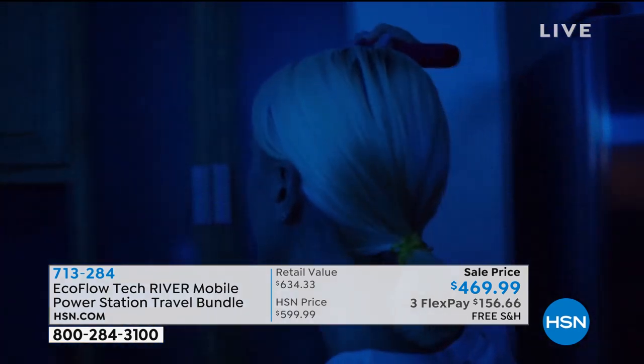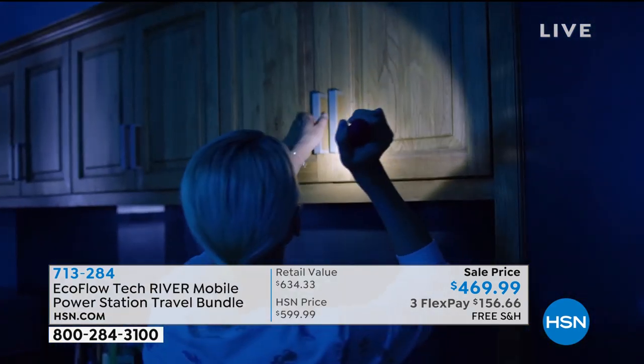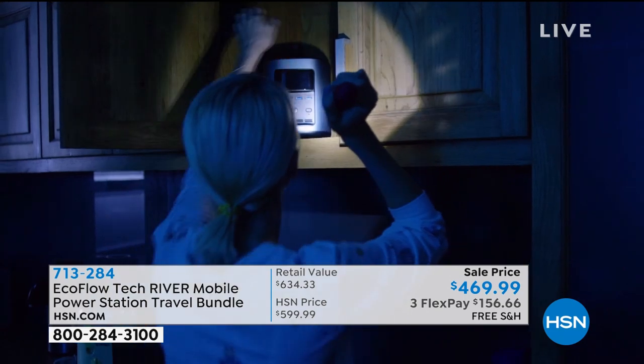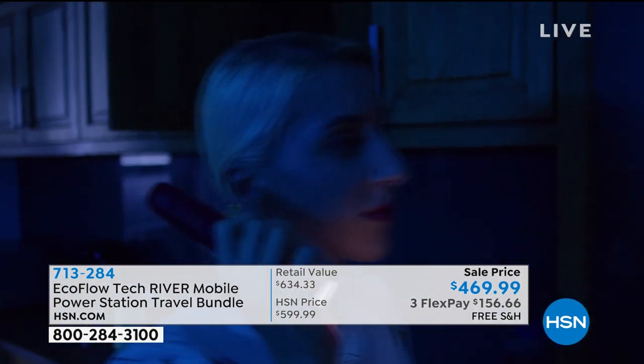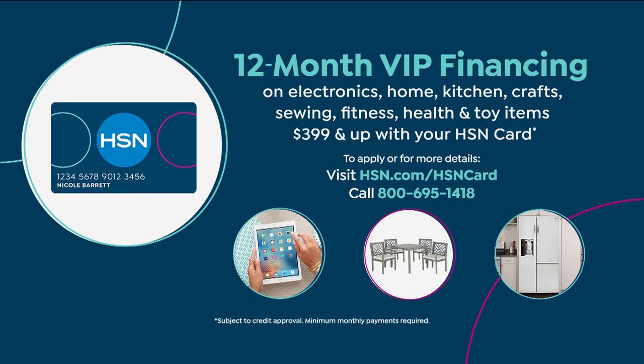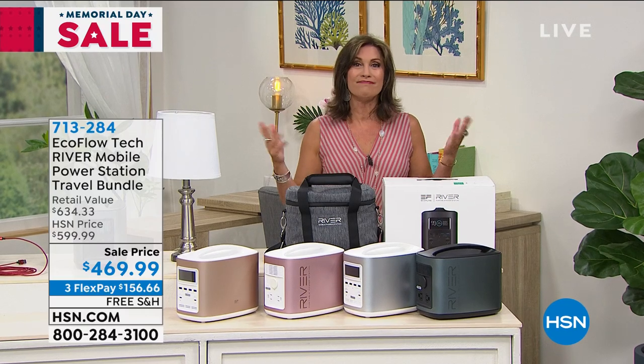We do have three flex payments on it. If you have the HSN credit card, we will give you 12 months to pay for this with absolutely no interest. As long as this is paid for by next year at this time, you will pay absolutely no interest, and you will be paying per month just about $39.